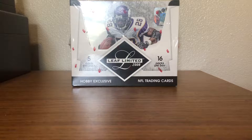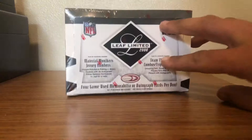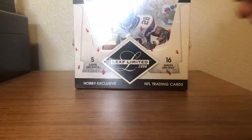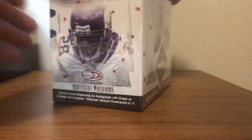What's going on YouTube, Adev's Cards back at it again with another video. Today we're going to be looking at a break I've been looking forward to for quite some time — a 2008 Leaf Limited hobby box. It's about 11 years old but a great product. We're looking for four game-used mem or autos per box, a lot of cool stuff can be pulled out of this.